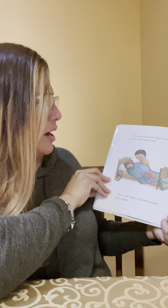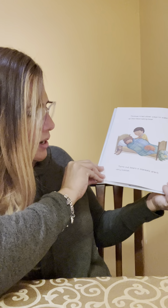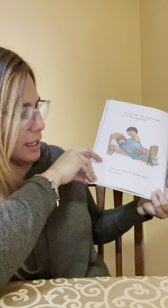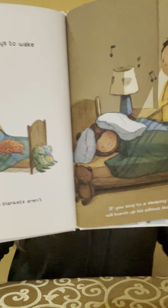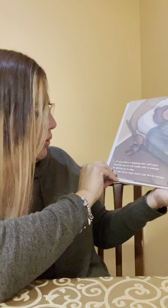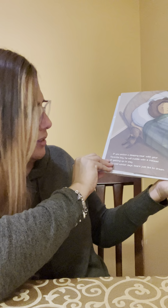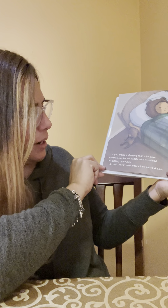Thomas tried other ways to wake up the hibernating bear. Turns out bears in blankets aren't very ticklish. If you sing to a sleeping bear, he will bunch up his pillow like earmuffs. If you entrance a sleeping bear with your favorite toy, he will cuddle with it instead of getting up to play. On cold winter days, bears just like to dream.